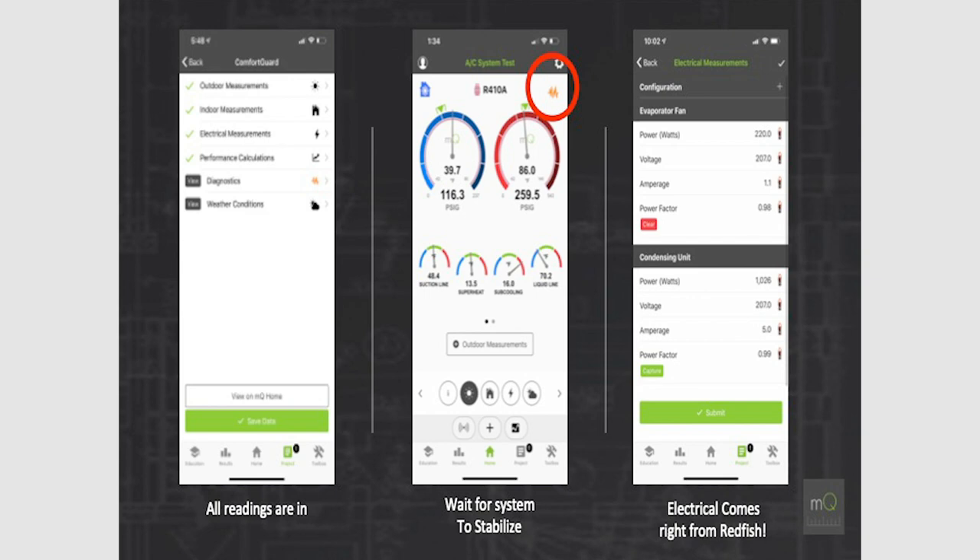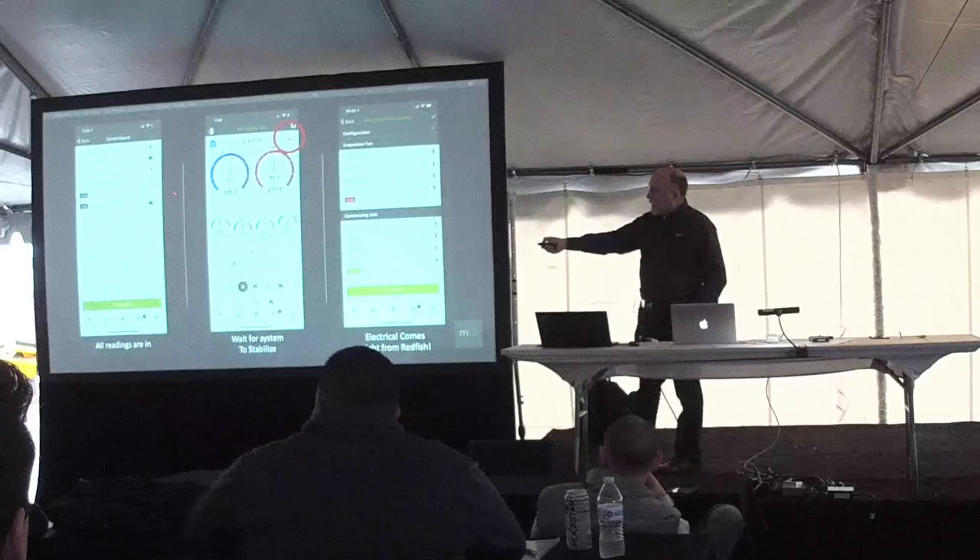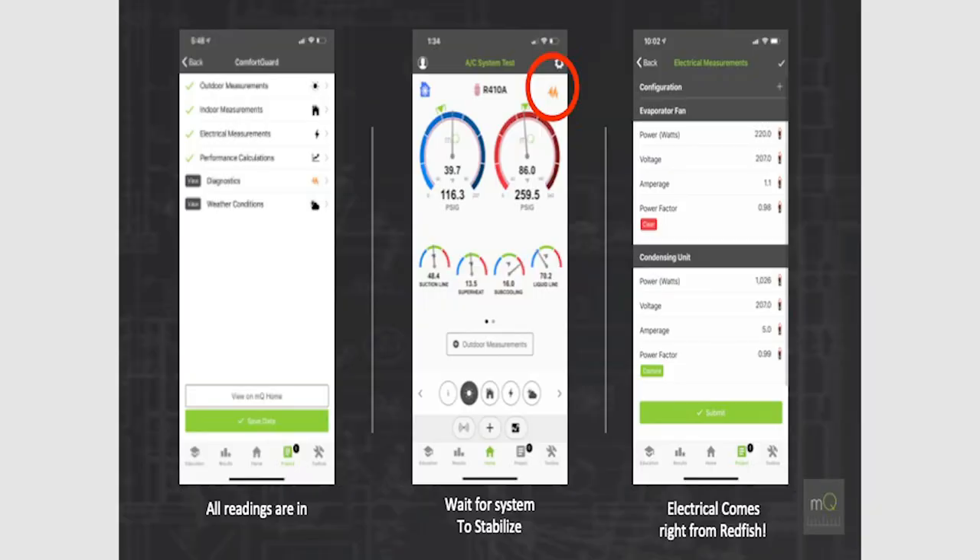Once we have all this information, you're in the screen where check marks show all your outdoor measurements streaming in, indoor data streaming, electrical measurements, and performance calculations all coming in. Right now we're waiting for the system to stabilize. There's an icon telling us the system is not yet stable. All the readings are in, but we don't want to run diagnostics until the system is stable. When you start an air conditioning system, it doesn't immediately start blowing cold air — it takes several minutes to reach its peak capacity, so you can't evaluate performance until it has stabilized.